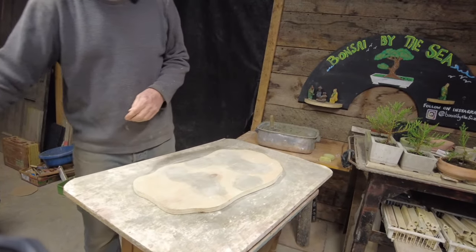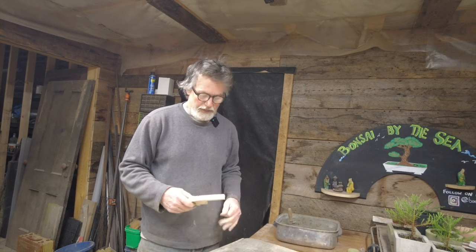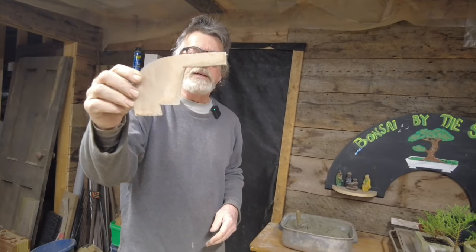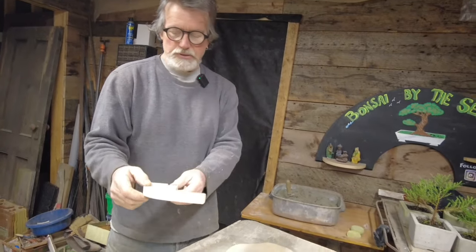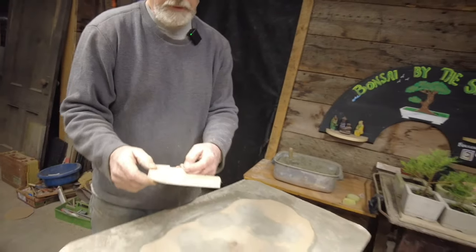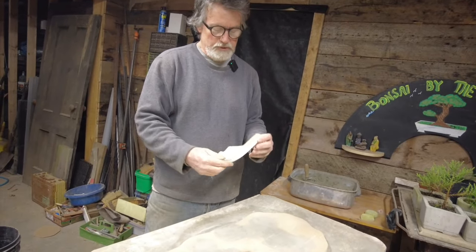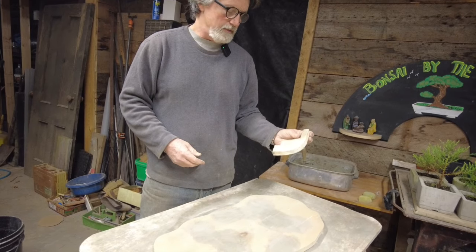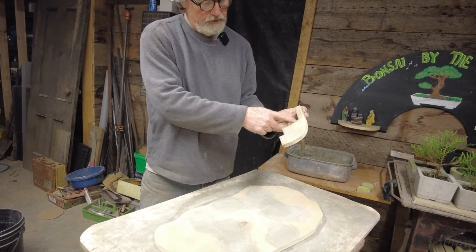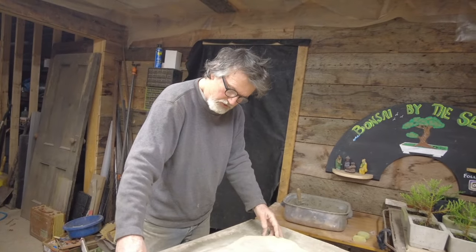The next step is to get our sand set up on here — that's going to make the inside of the pot. This little piece of plywood is a tool I made that has about one inch here and two and a quarter going up here. This piece right here determines everything about what your pot is going to end up looking like, because this is the thickness of the wall and this is the depth of the pot. So this piece of plywood is going to shape the sand.